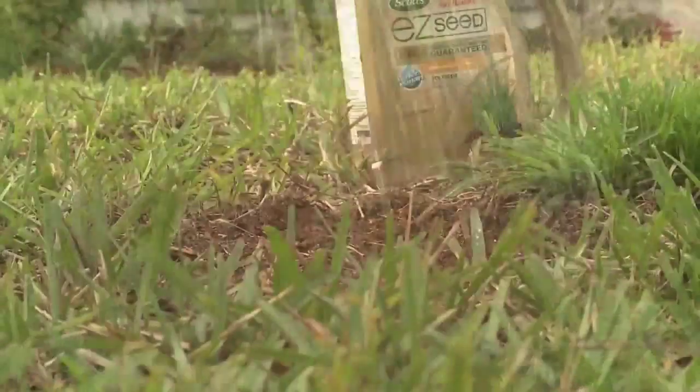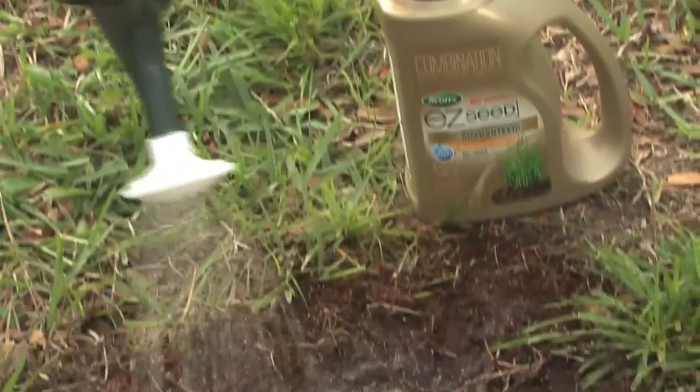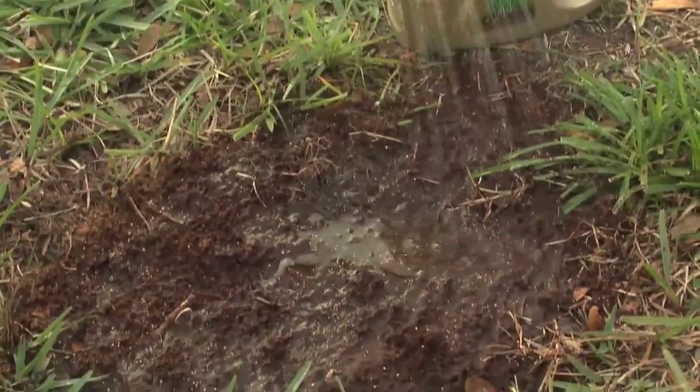Spread the seed, give it a good watering, and keep the soil moist — watering about once a day until the grass is about two inches tall.